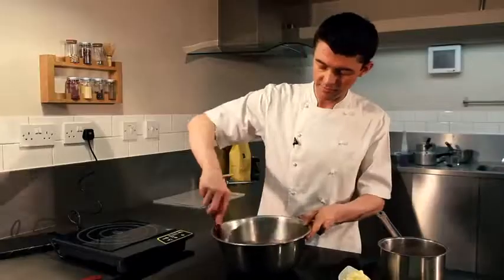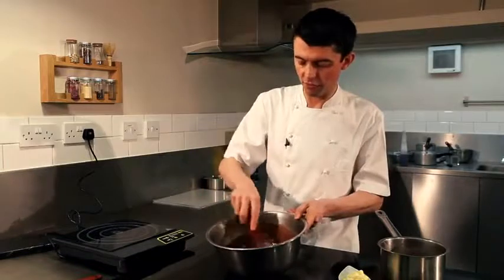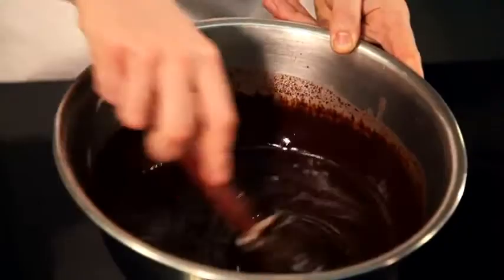Start to mix together. And really, what we're now starting to do is to form an emulsion. It's nice and smooth and silky.